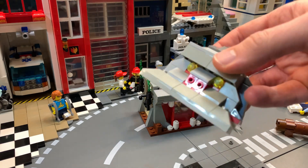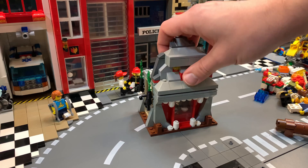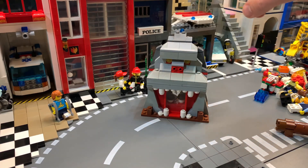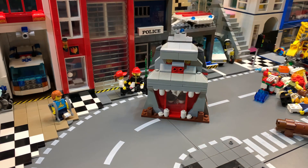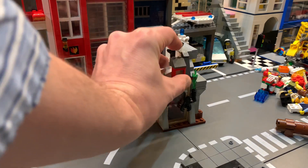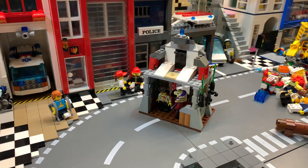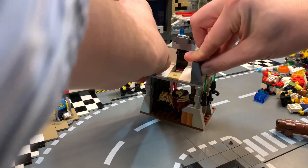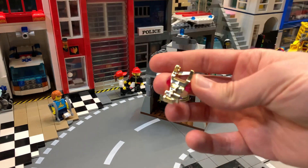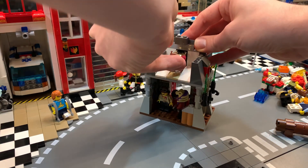The roof is mostly assembled — I already put it together but I'm adding some stuff on the inside so you can see it looks pretty cool. On the sides I'm putting in some nice windows, same on the other side, and those slope pieces.